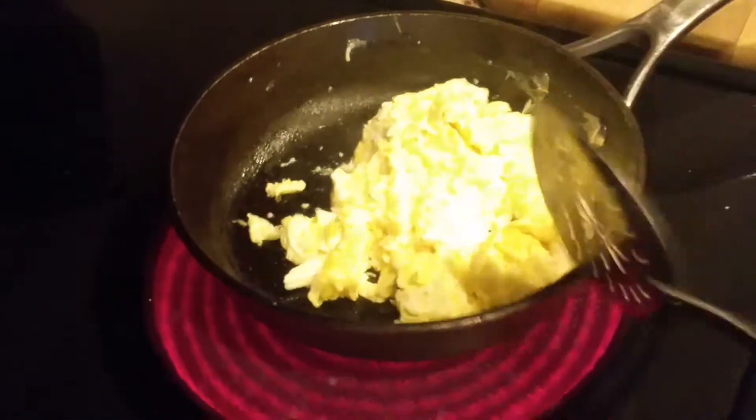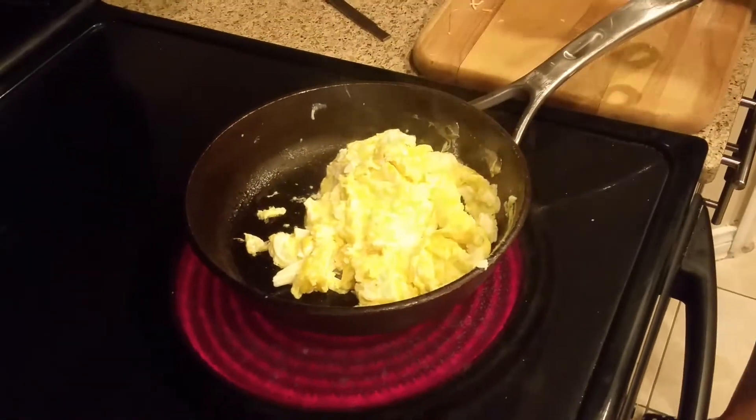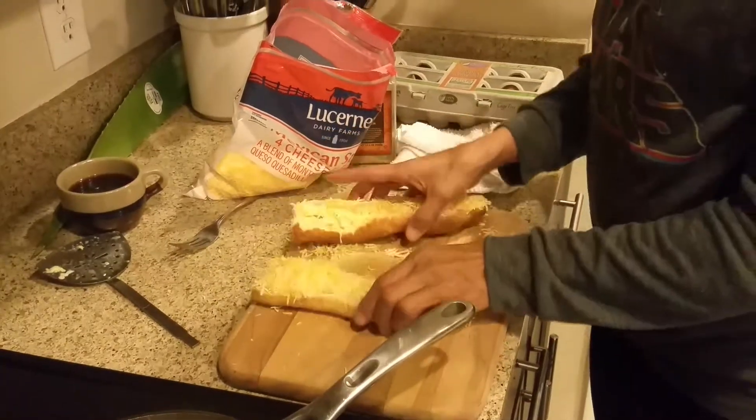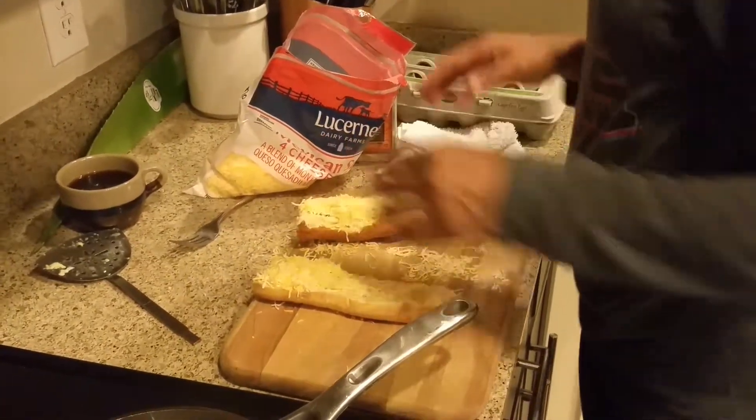What I'm putting on here is some Cobyjack cheese, which is a mix of cheeses. I always like to buy that one. I'm also going to put more cheese in my eggs. I cut two pieces of baguette and I'm going to place them now.